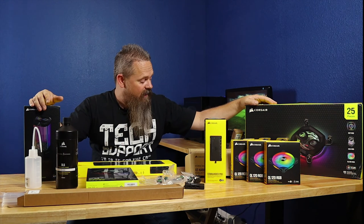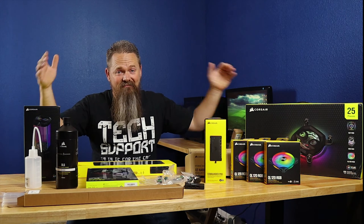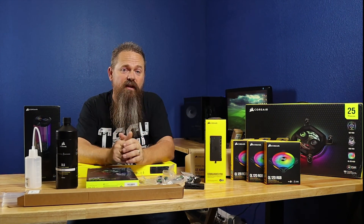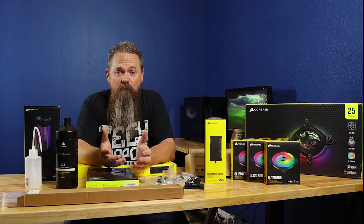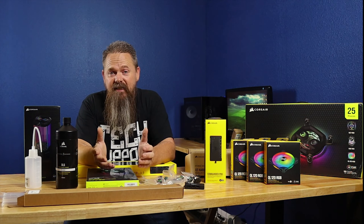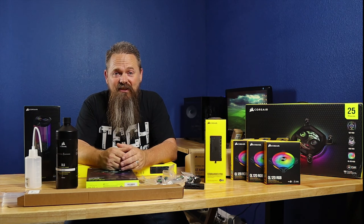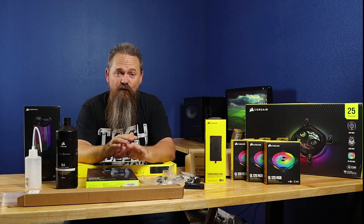Out of all the parts that come in this kit, if you've been adding it up, they come to $713.87. That's a lot of money to water cool a system, however you can buy the XH305i kit for $549.99 — that's a savings of $163.88 buying the kit instead of the pieces individually. If all the pieces fit your needs, I think it'll be a pretty good buy, but we still have to install it and see how it looks.